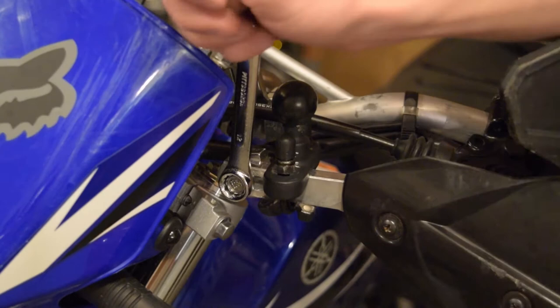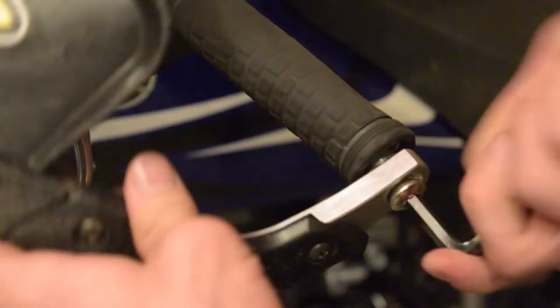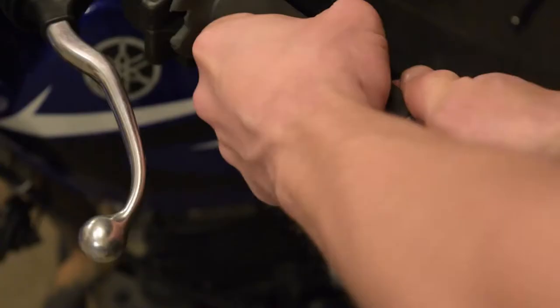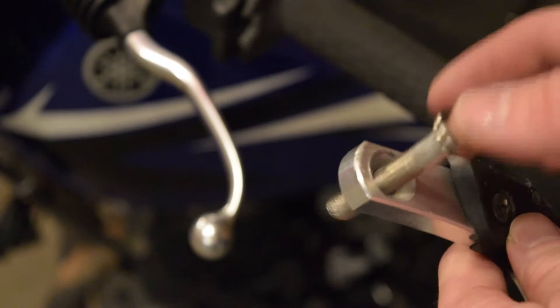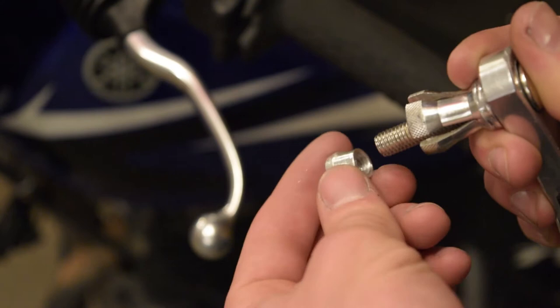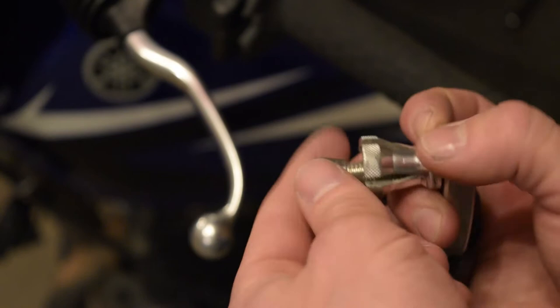I'll go ahead and loosen up this bolt next to my RAM mount. These things get rather tweaked if I fall, and it's good to readjust them once in a while. I'll take this bolt all the way off. Essentially how this works is the bolt goes through the handguard, then this little metal piece goes over the bolt, and there's a little tapered nut that goes on like this. When you tighten the bolt down, it draws the tapered nut into all these little fingers and pushes them out, clamping on the inside of the bar. The tighter you make it, the harder it's going to clamp. It's a pretty cool idea.